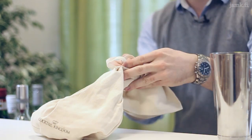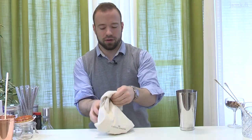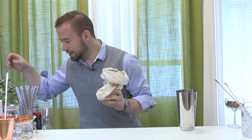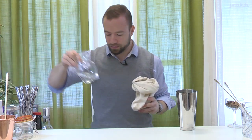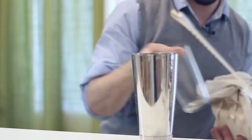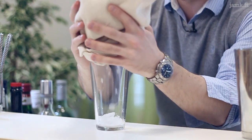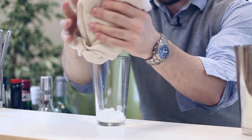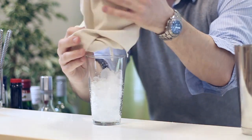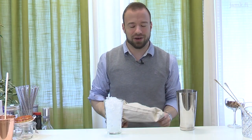After a while you will get a nice small batch of fresh crushed ice. So we can pour it straight out of the bag. It's that easy. There you go.